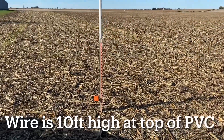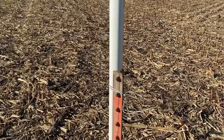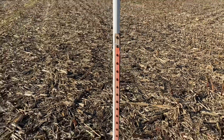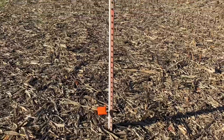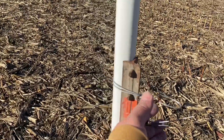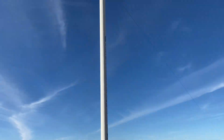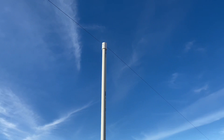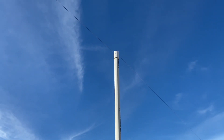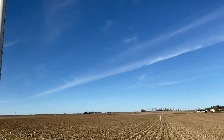I mounted the posts here — people call these T-posts, we call them steel posts — into the ground. Then I got some inch-and-a-quarter PVC just tied right to it. It's a 10-foot section of PVC, and I just got a hole drilled there at the top, and the wire just fed right through it. And it connects right on down to the next one.